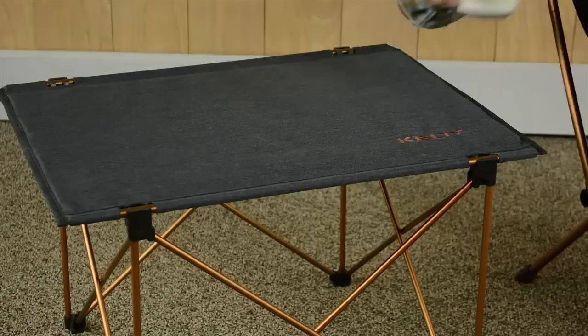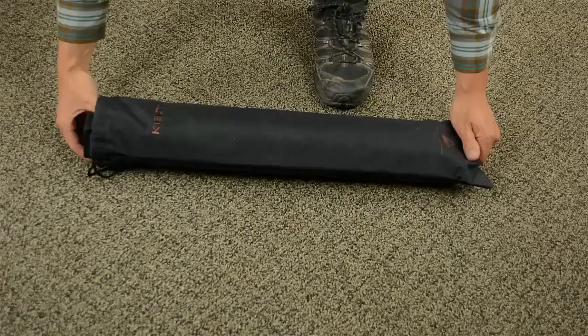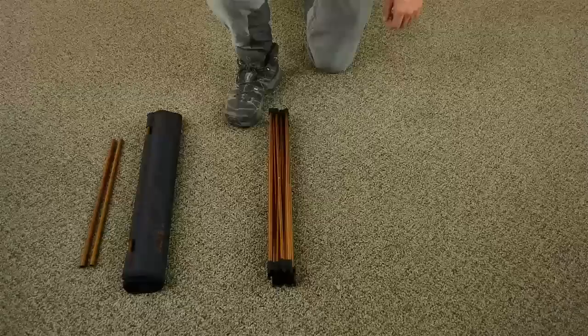Posting up and hanging out for a while? Where on earth are you going to set your drink? Bring along the Linger side table and elevate your cold ones from the ground to keep them perfectly in reach. Don't let the small, lightweight, go-anywhere package fool you — inside is a full-strength table that sets up quick and painless.